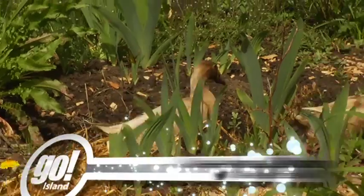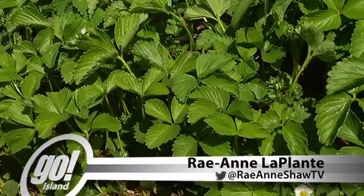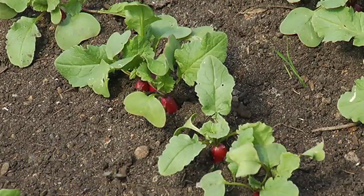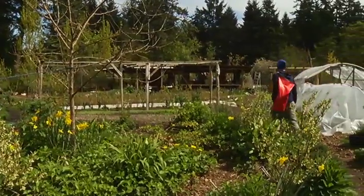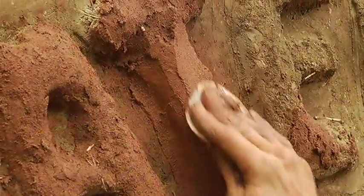Ducks waddle lazily through the garden beds. Strawberry plants and radishes begin to sprout from underneath the soil. Here at Watercliff Permaculture Farm, it's all about growing sustainably and also building.